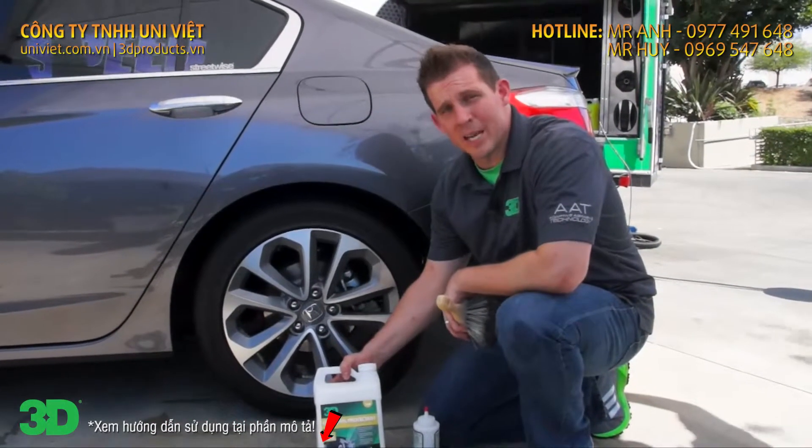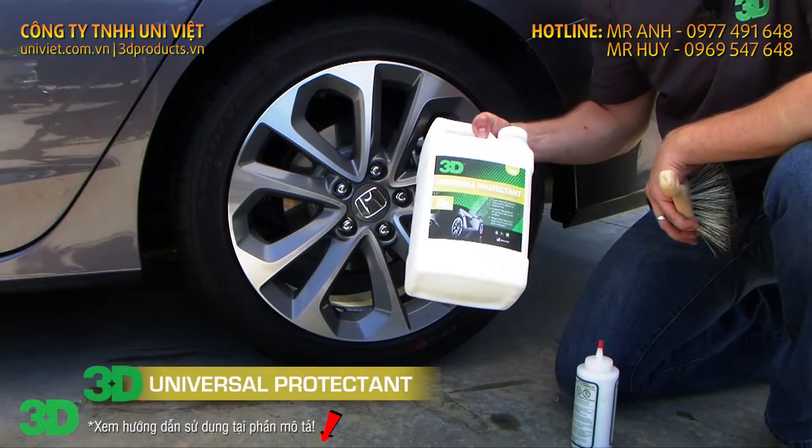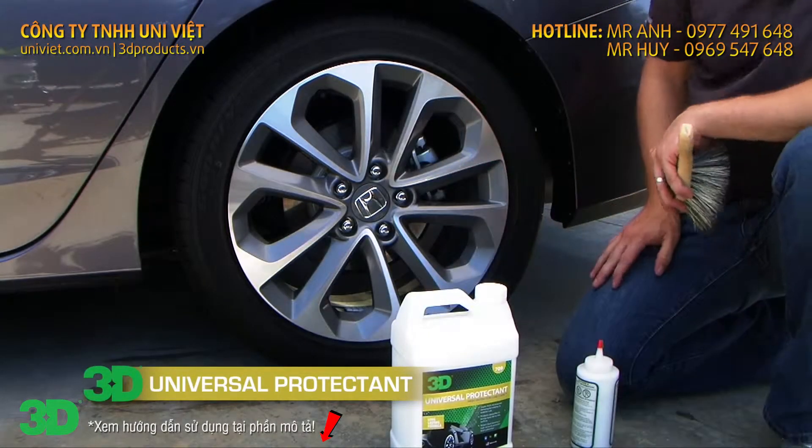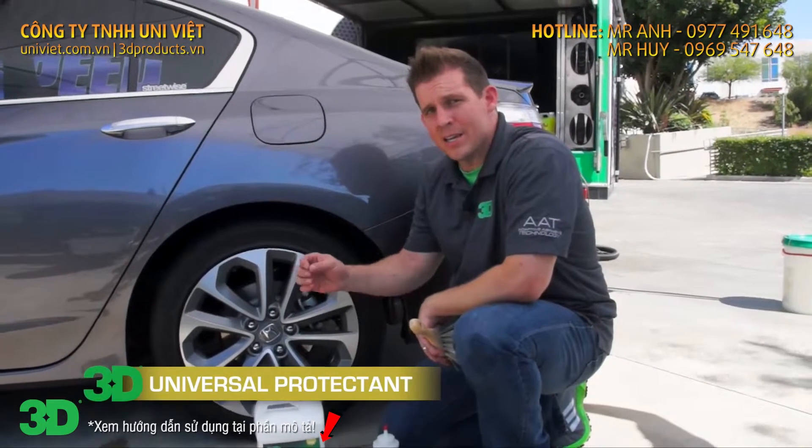Thank you for checking out 3D Products. In this segment we're going to be showing you how to use Universal Protectant. Universal Protectant is ideal for the exterior and interior of the vehicle to give you a nice even shine throughout.